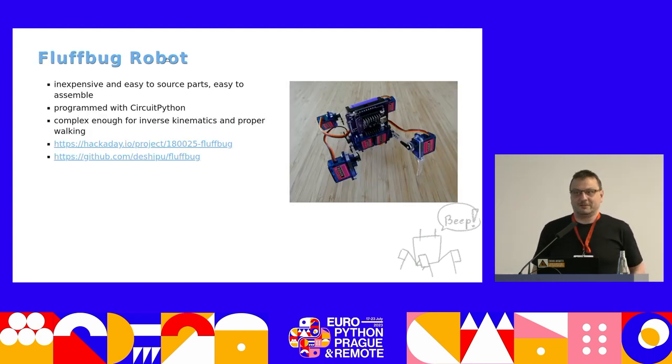This is the Fluffbot robot. As you can see, it uses those very simple blue 9-gram servos. It's very inexpensive, the parts are very easy to get, and you program it with CircuitPython. So it should be very easy to program because we all already know Python, right?